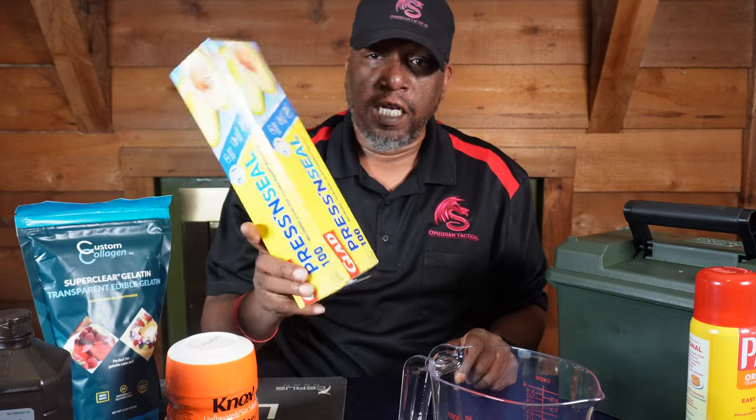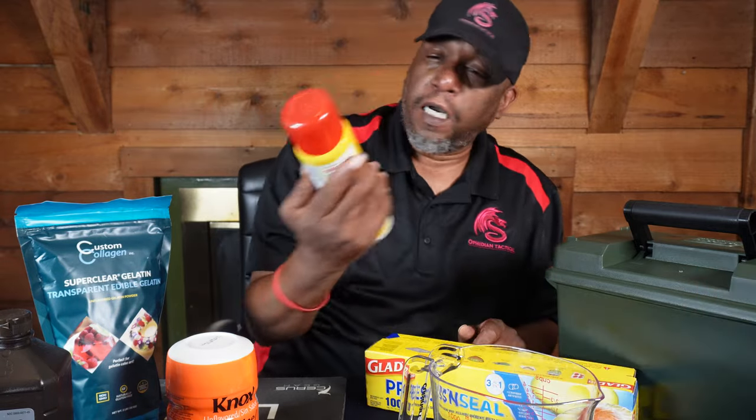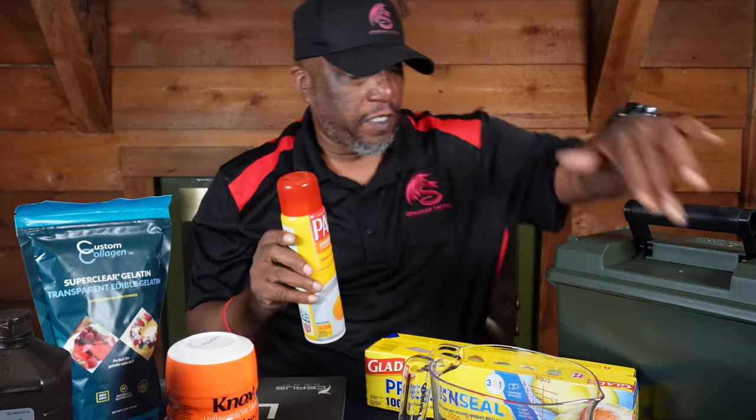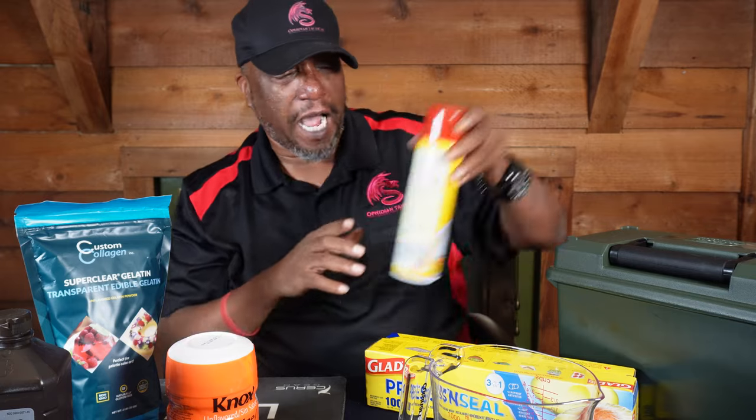I got the saran wrap to kind of wrap it up when we're done. You're going to put some lube on the side, because they say when you put it in the fridge and let it harden and get into the gel form, it'll be hard to get out. So we'll put that on and kind of make it easier to come out when we're done.